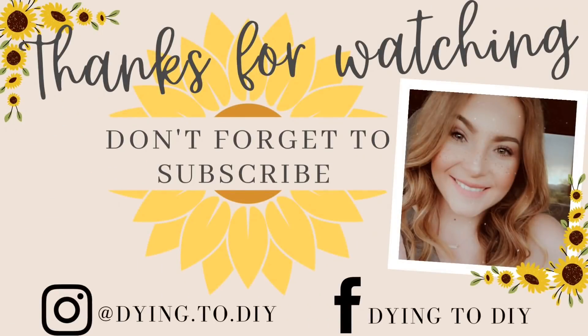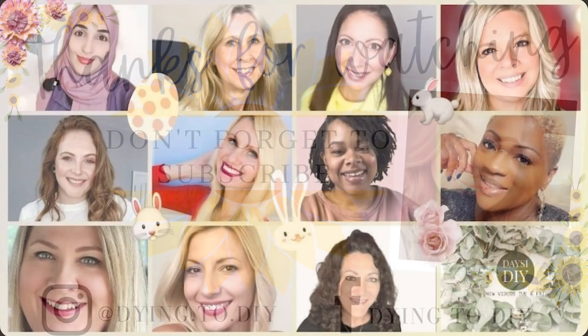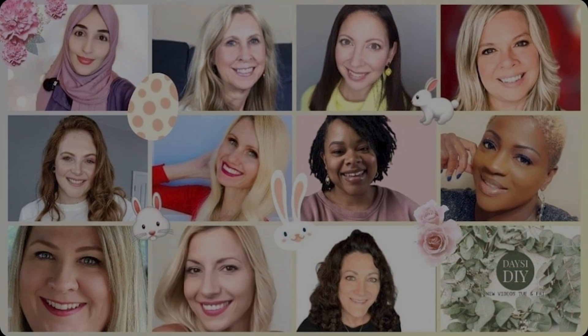That is all I have for you. Thank you guys so much for watching. I'll see you next time. Also, don't forget to make it around to the other amazing crafters' videos as well. Bye, guys!